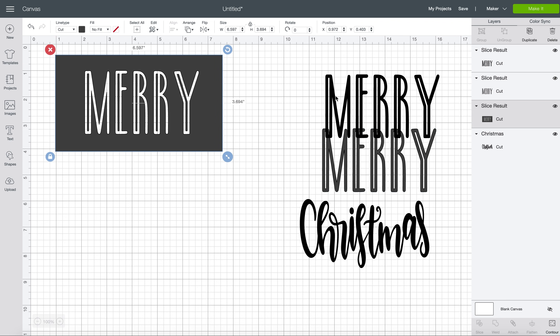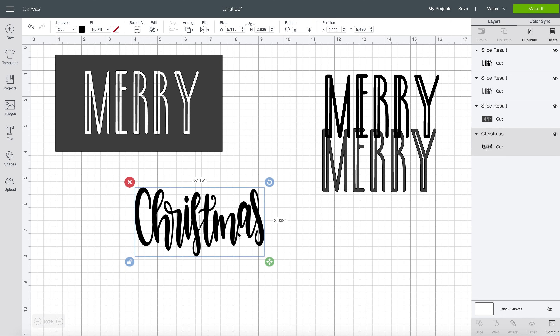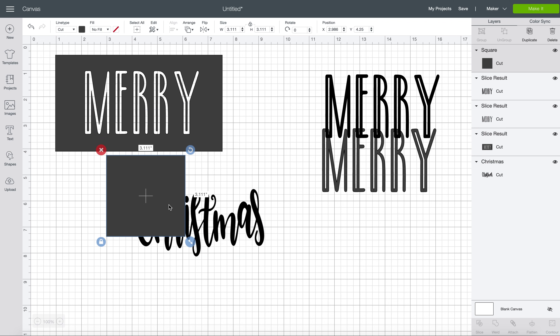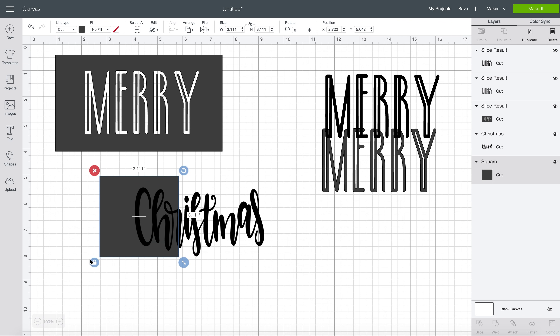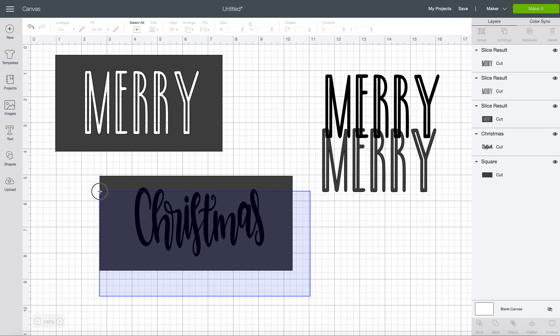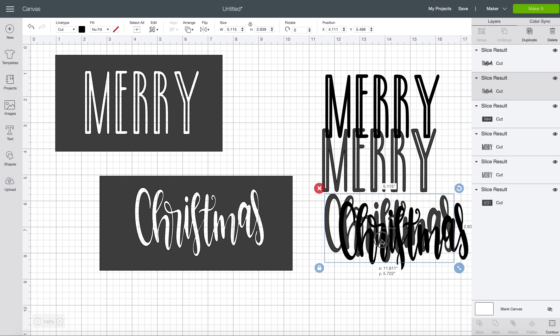So we're going to do the same exact thing for our Christmas down here. I'm going to create a square. I'll send this to the back so you can see what we're doing. And I'm going to unlock it and just move it all the way over my font. Now I'm going to hold and drag and slice and move the layers away — and you are left with two stencils.